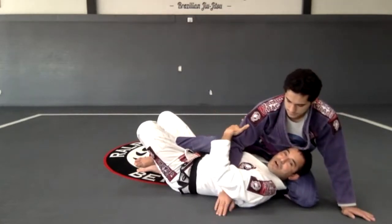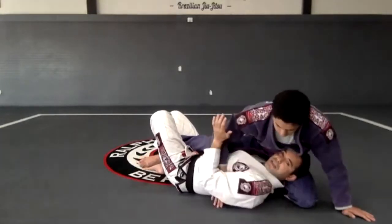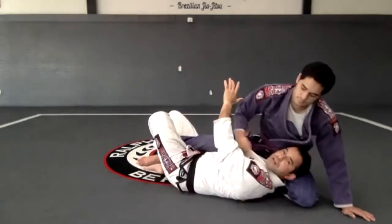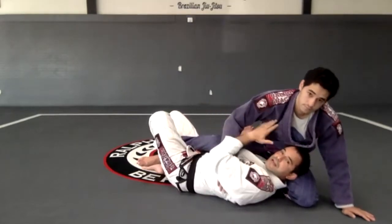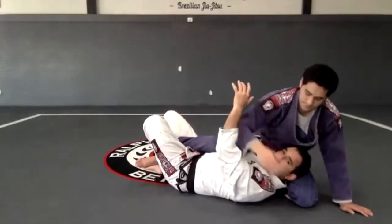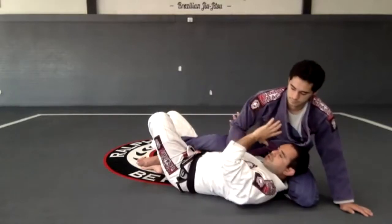The problem is when he gets that hand and he gets that elbow — now I cannot recover anymore. So if my elbow is open and he starts to get the underhook, the first thing I have to do is pinch his wrist. That gives me time to work. Then I get a karate chop right by his elbow and I get deeper. So it's: pinch, karate chop, get deeper.